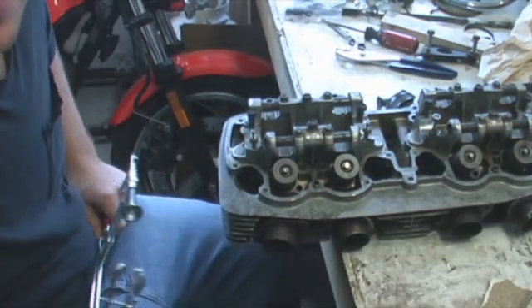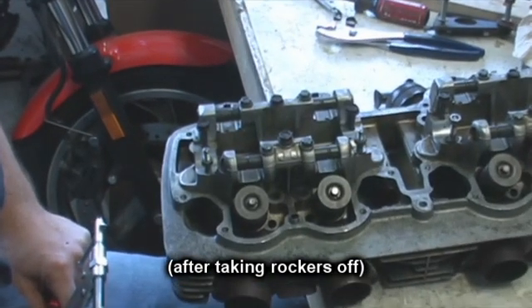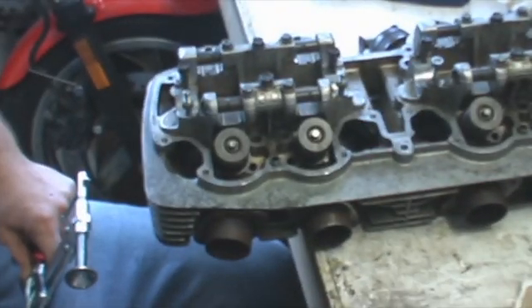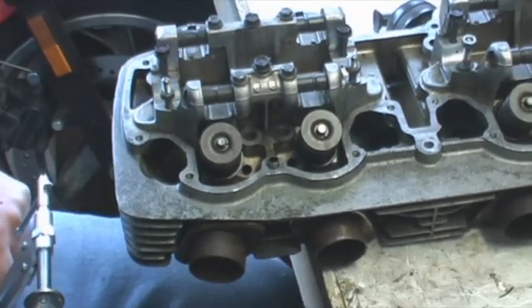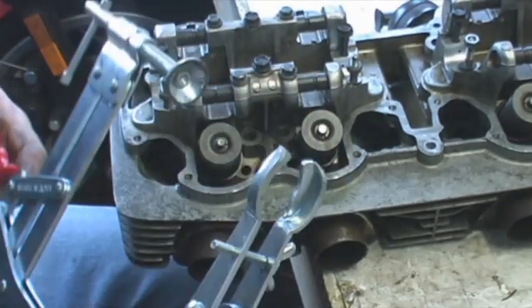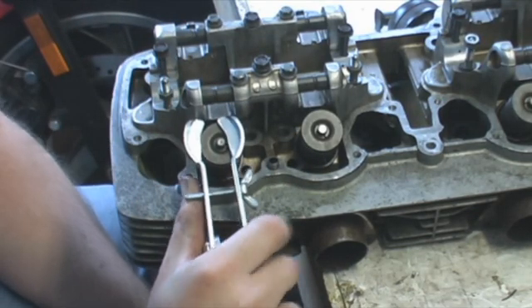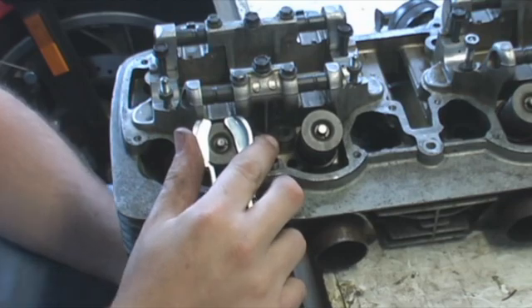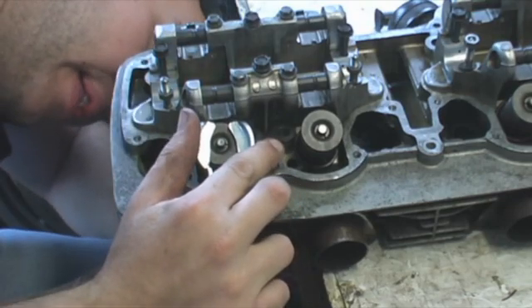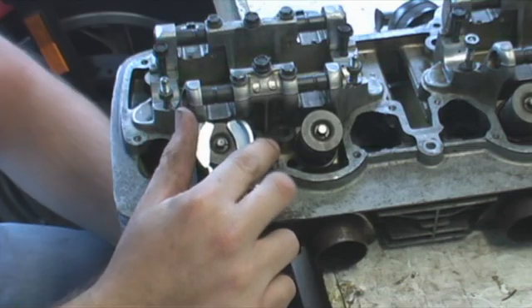Starting from how you pull the head off — first thing you got to do is obviously remove the spring. First thing you got to do is remove the spring. You got your spring compressor tool. I already have this dialed in, so I can just clamp it. It takes a bit of muscle. Put that on here, and you got to get the bottom lined right up with the valve here, so I'm looking under the head. And then I got that.